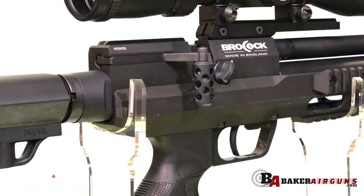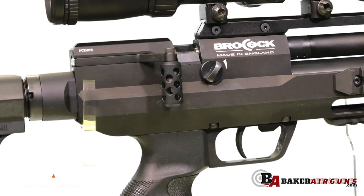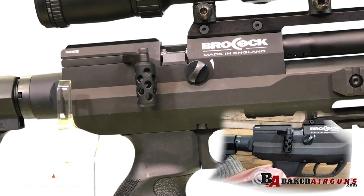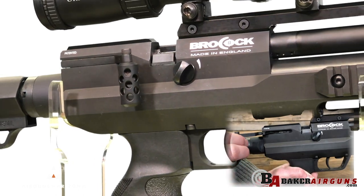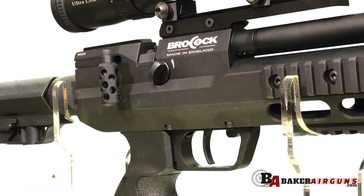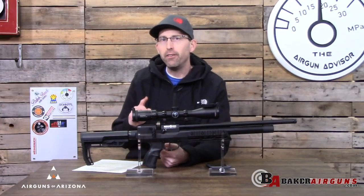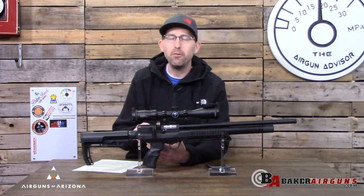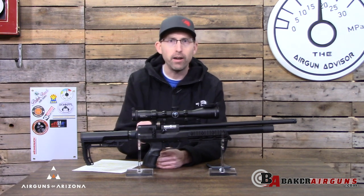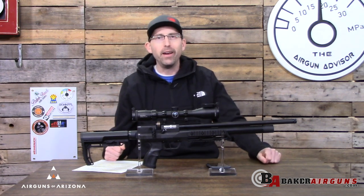Finally, the one feature we've all been waiting for — the side lever action on the Brocock. That side lever action is smooth, and if you look at the handle itself, they've put what I'd almost call a swiss-cheese pattern of holes in it. Those holes are to help with grip: if you're out on a hunt and it's wet, damp, or muddy outside, it allows you to maintain that grip for a quick follow-up shot so you're not going to miss your quarry. It's perfect for the range too.